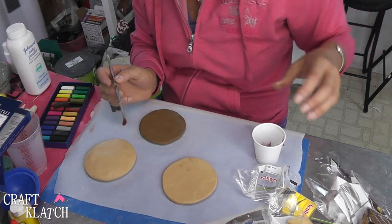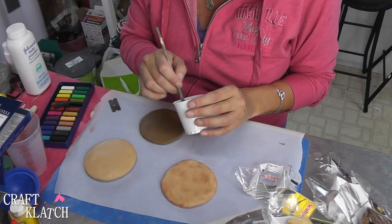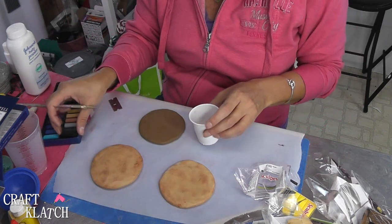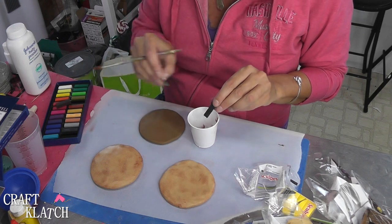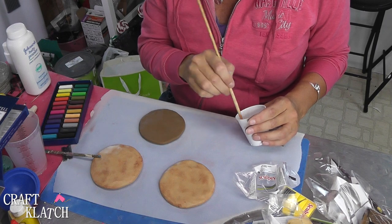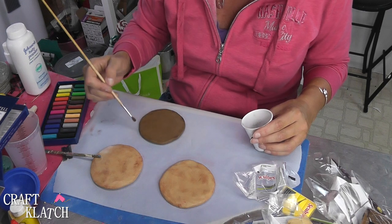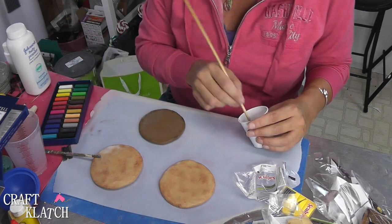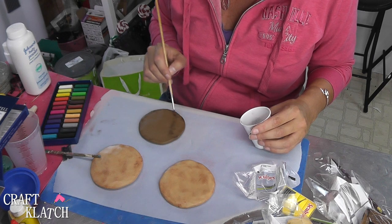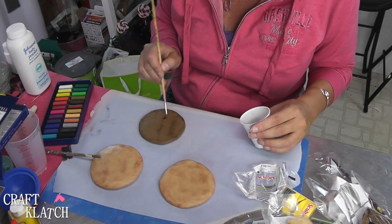Then I'm going to flip it over and do the same thing on the other side and the top. Now for the meat, I'm going to add a little bit of black and a little more brown, and mix that up with a thinner brush. We want the meat to look like it's been grilled, so we're going to put a little dark ring around the edge, and then work some stripes into it as though it's been on the grill.